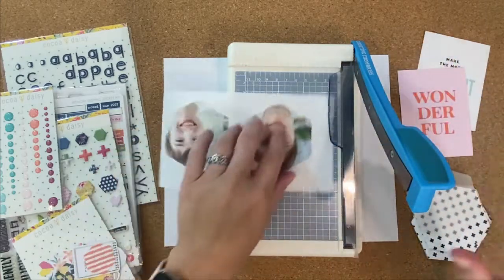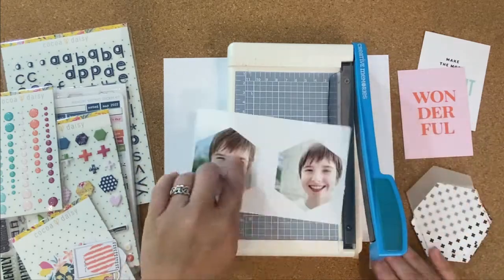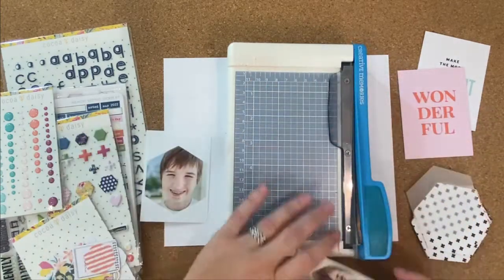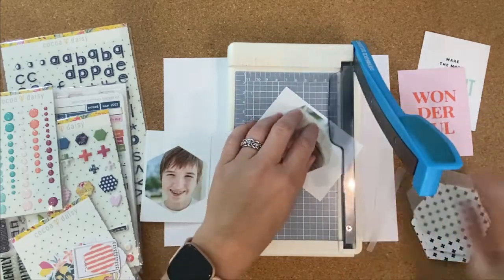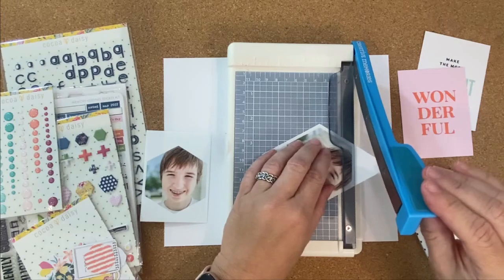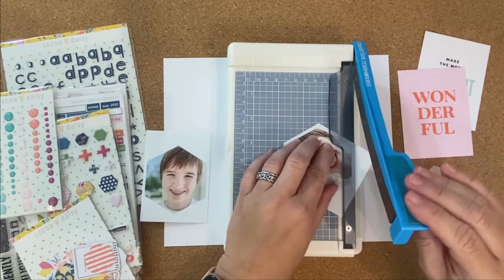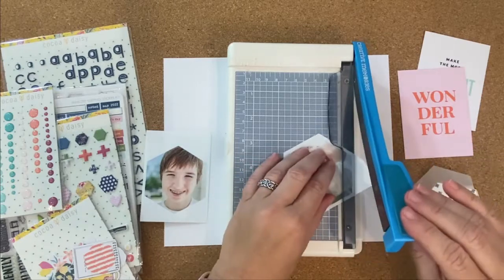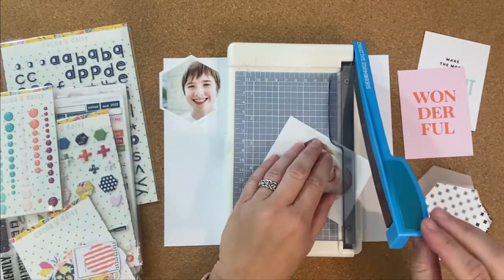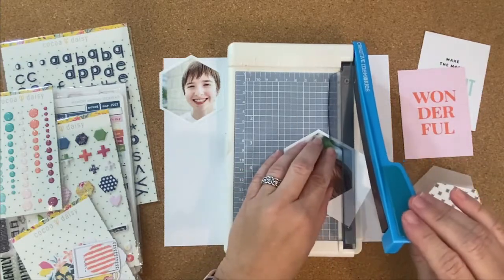So I'm getting started here with my photos. There are some cute hexagon shapes in the afternoon tea kit, which is the May kit, and I thought it would be fun to kind of play off of that shape. In Adobe Illustrator, I just used the little hexagon shape as a clipping mask to get shaped photos, and then I'm just cutting along those edges with my trimmer. I wanted to leave a little bit of a white border, so I am cutting where there is still some white around the photo.